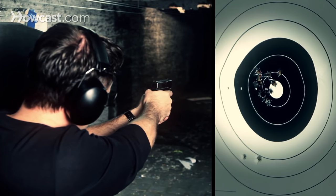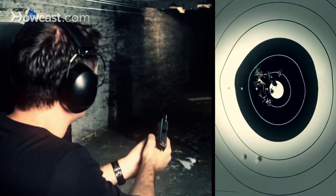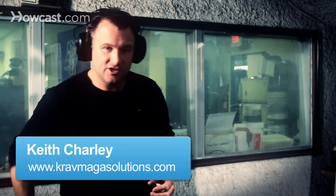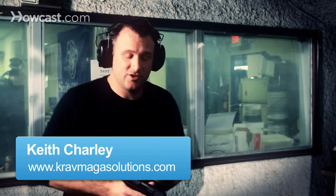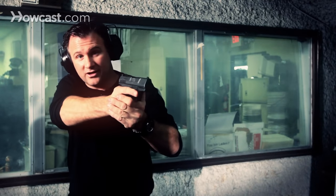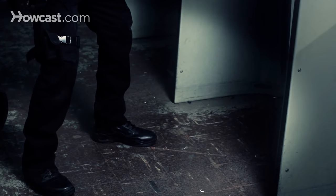Today we're going to talk about some basic shooting fundamentals. The first thing when shooting you want to think about is your position. With your position comes your stance. You either have your isosceles stance like this, or you're taking your weaver stance like such.